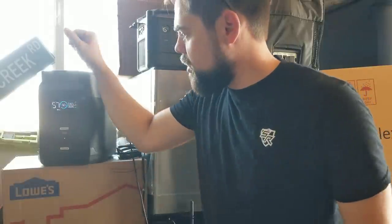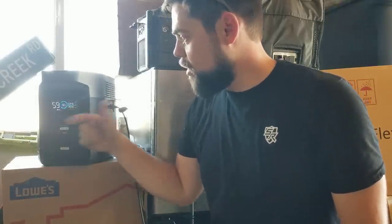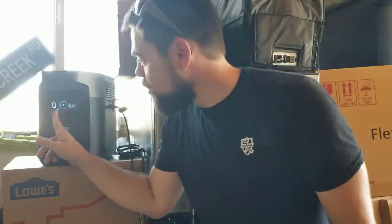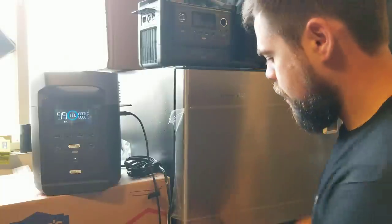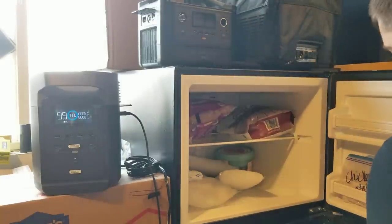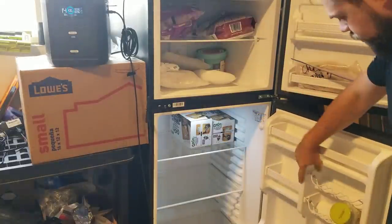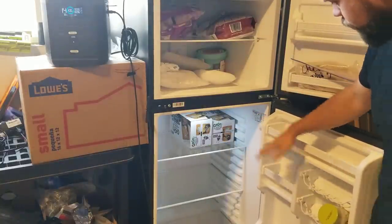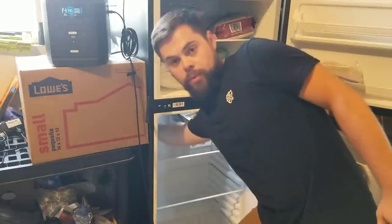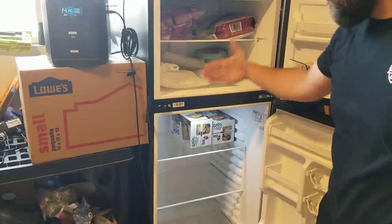Right now I'm getting about 360 watts from solar and it seems to still be climbing. It says we're using zero watts to run the fridge and it'll be charged up in about an hour. The fridge section is at 100% charge — the Everchill is still very, very cold, no issues there at all. Freezer on top, fridge on bottom, plenty of room in the door for storing lots of stuff. One thing I really dislike about my RV fridge is it's pretty shallow.